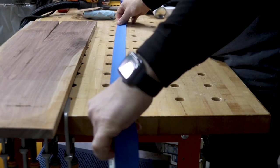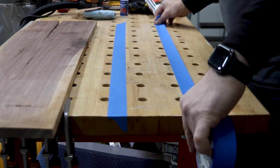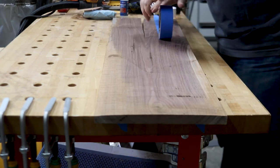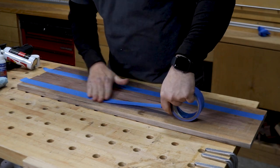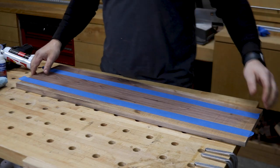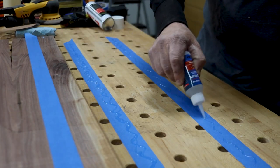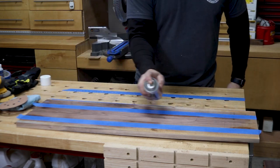For these next few steps, I needed the board secured to my bench, but I needed the top clear of any obstruction, so using clamps were not an option. Instead, I decided to use one of my favorite and most used tricks in the wood shop: CA glue and masking tape. I taped strips of masking tape to my bench and to the board, assuring that the areas were roughly the same size. Then I applied CA glue to the tape on the bench and sprayed accelerator on the tape placed on the board.